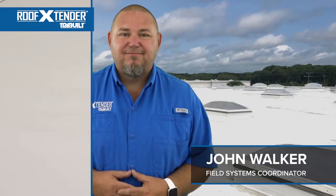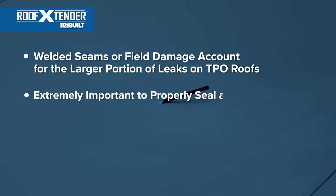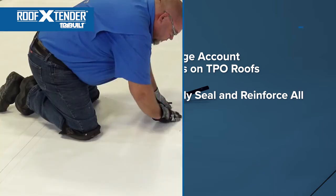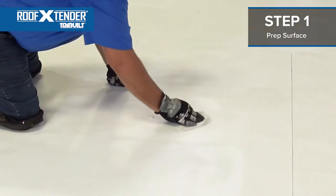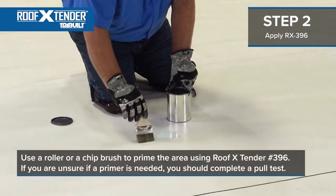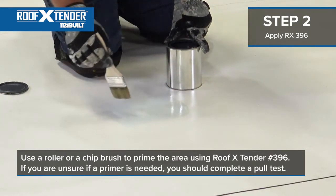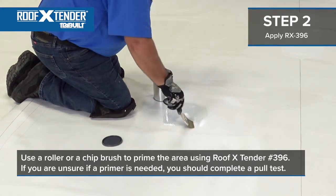Now for the fun part — time to get hands on. As you can see, we are looking at a field puncture on a TPO membrane that needs to be made 100% watertight. Welded seams or field damage account for the larger portion of leaks on TPO roofs, so it is extremely important to properly seal and reinforce these locations. On this detail, we will be using a five course method. Always ensure surface area is clean and properly prepared. For TPO, a light pressure washing or scrubbing may be required. If primer is required, use a roller or chip brush to prime the area using Roof Extender No. 396 single ply primer at a rate of one quarter gallon per 100 square feet. If you are unsure if primer is needed, complete a pull test. Ensure that the primer has fully cured before applying the fleece top repair tape in the next step.